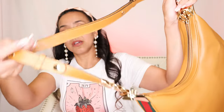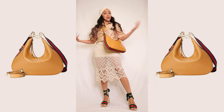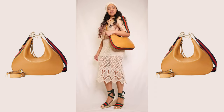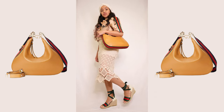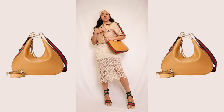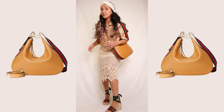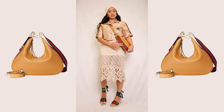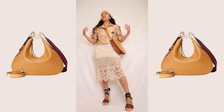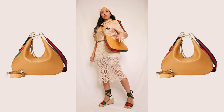I decided to use the leather strap instead of the stripe strap for now. Let's just try her on. Here is what I would wear with my attaché bag — it goes well with these Gucci espadrilles, just a crochet skirt, and the Gucci Adidas collab top, and just a headband. And that's how you'd wear it as a crossbody.